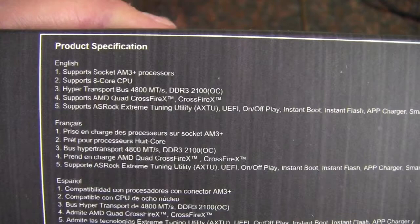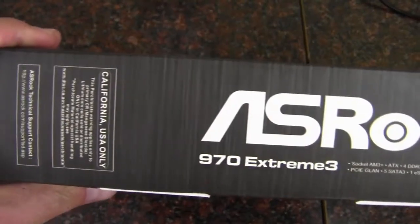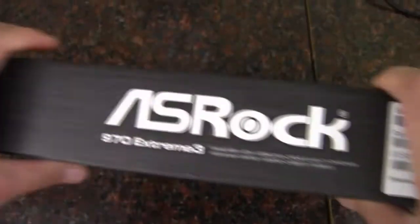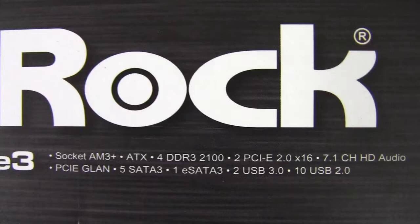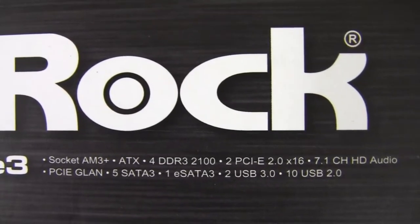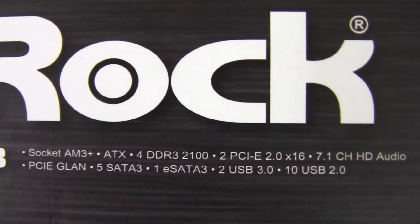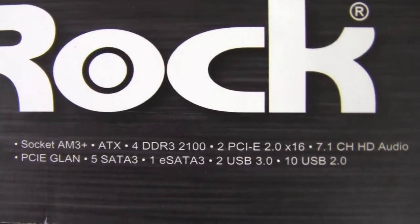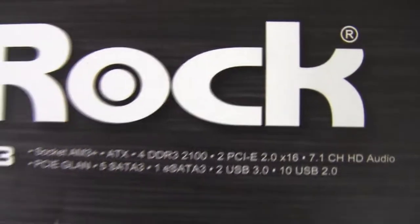Let's take a look at the side of the box here. Got some specifications in some different languages. It's a pretty standard ASRock box. We've got 4 DDR3 at 2100, 2 PCI Express at 16, gigabit LAN, 5 SATA 3, and 1 eSATA USB 3.0. This board is pretty well loaded.